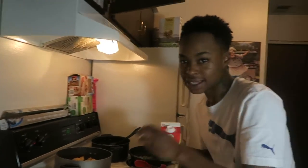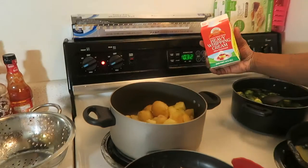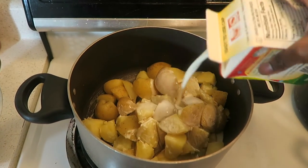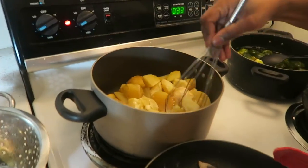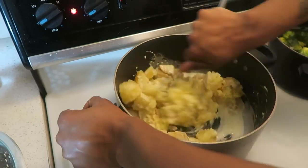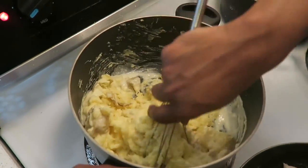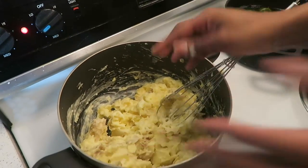I'm going to add cream — and answer my phone, my mama's calling. Hey mommy. All right, so I'm going to pour some heavy whipping cream in there — it's going to help me mash them. I'll do about half of it and then start mashing away. My masher is dirty so I'm going to use this whisk.